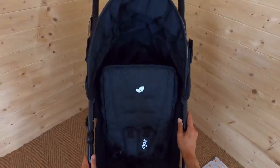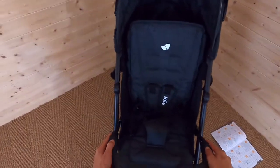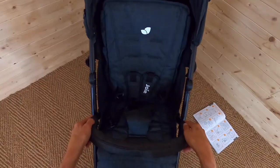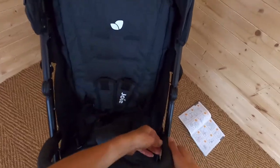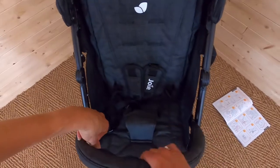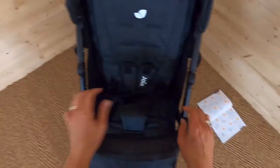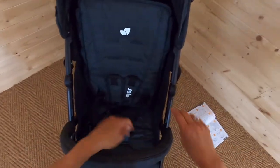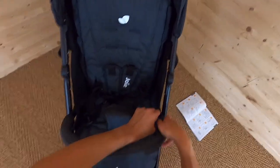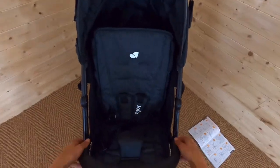Now I'm going to put the bumper bar on. I literally slot it in the sides — one, two. This bumper bar does have a zip, so you can take the cover off, which is great because sometimes these bumper bars bear the brunt of the sticky and the wet, so it's nice to be able to take that off and give it a rinse.